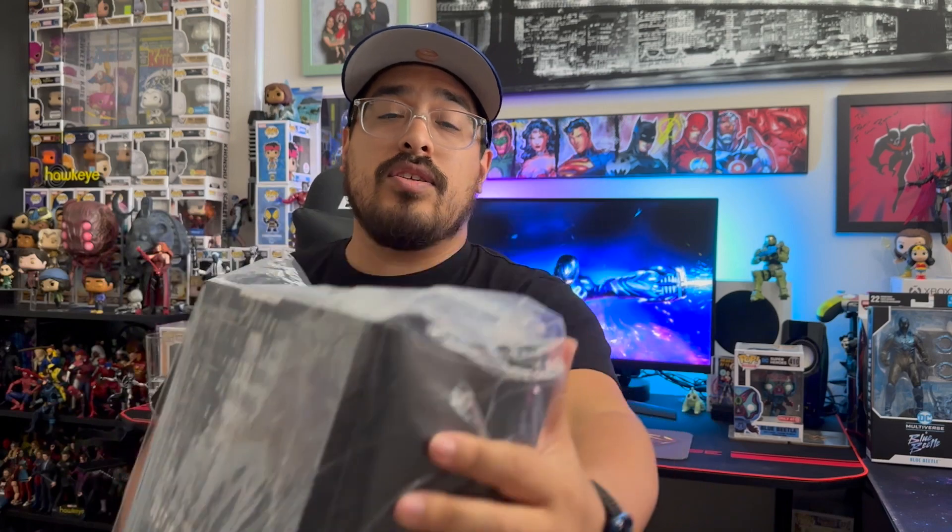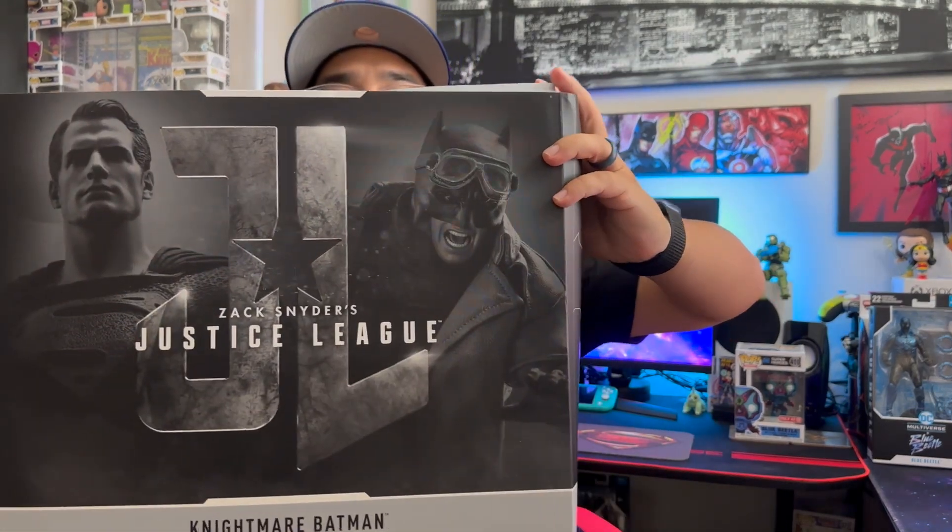Hopefully this is just a fluke, a one-time thing. I do have my Spider-Man coming next so hopefully that is packaged a lot better. Without further ado let's just get right into it. Alright, so here it is — we got Nightmare Batman and Superman from Zack Snyder's Justice League.